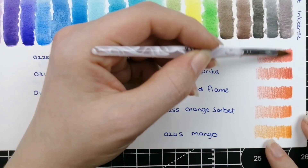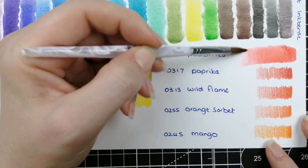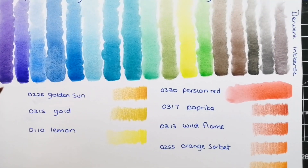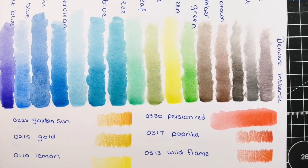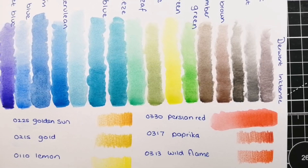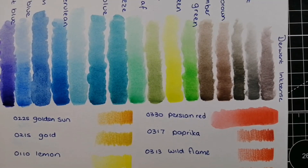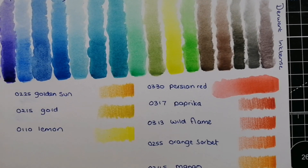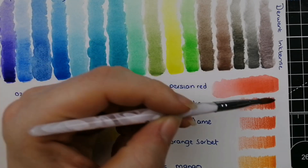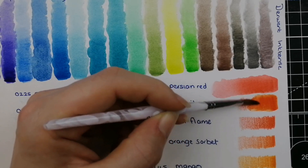From there we have 0330 Persian Red — wow, my camera is not giving that justice. Then 0317 Paprika, which has a little bit more orange in it.